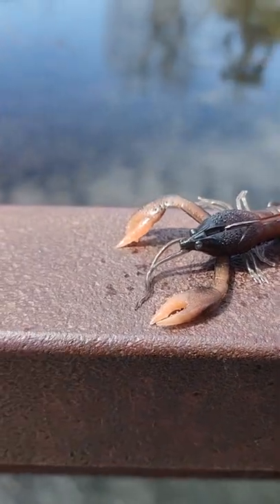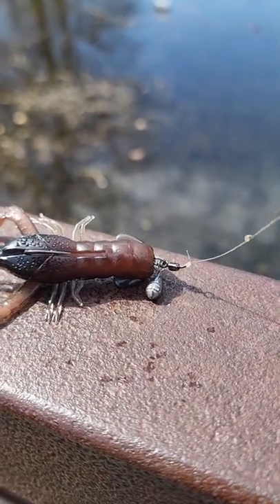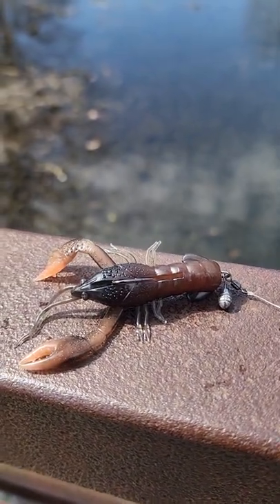All right guys, I got the Niko Craw right here rigged up on a Jika rig — the Verivis Jika rig. Very versatile because you guys could use the quick weight training system and change the weight and effectively fish the water column. Let's see what we catch today.